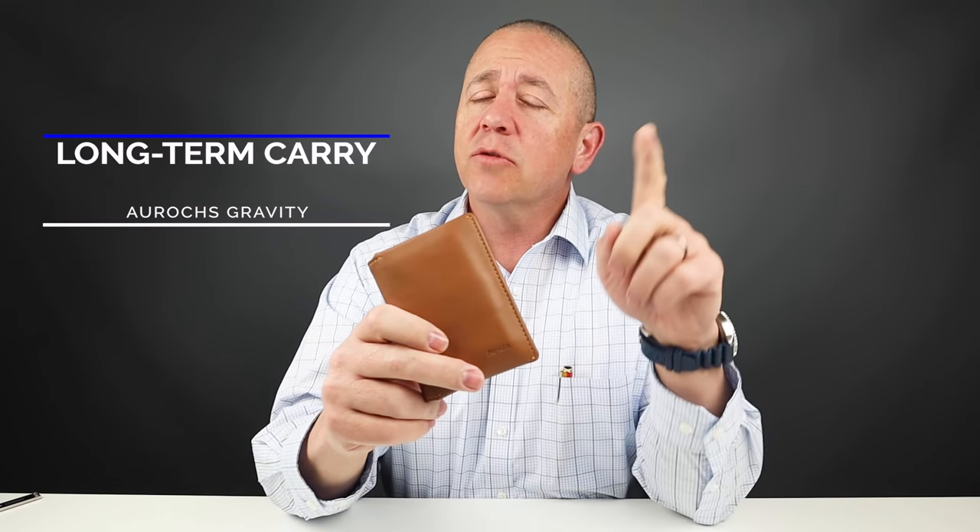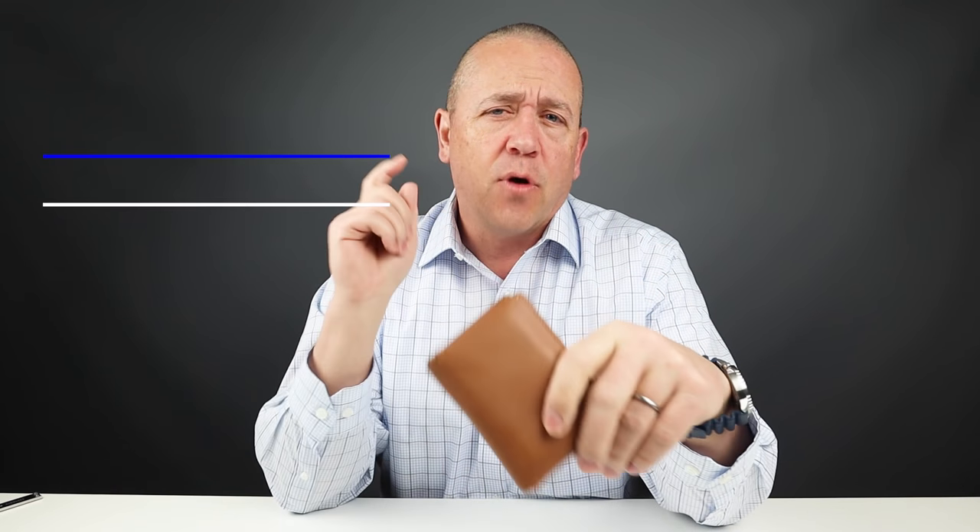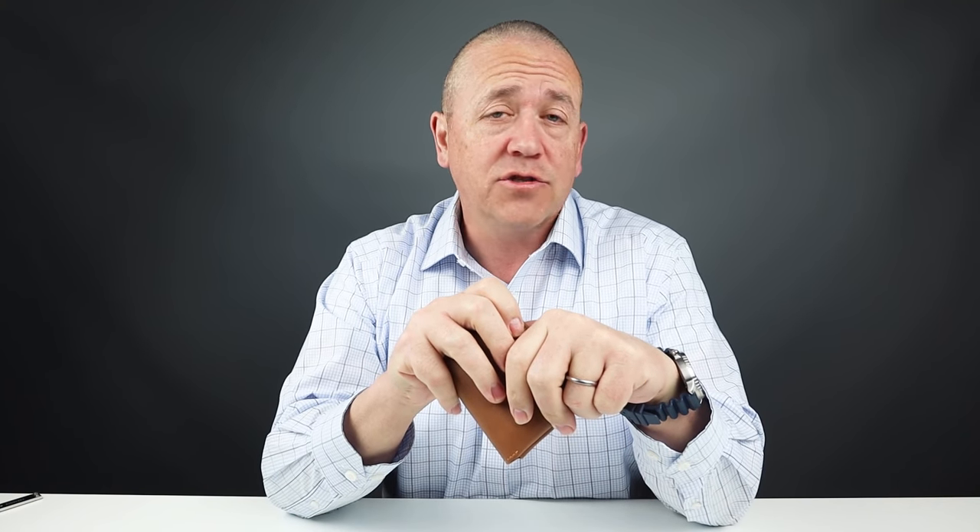Now today, we're going to take you through my long-term carry experience with the Arox Gravity Wallet. But before we get into my general likes, assessments, and dislikes, let's do a quick review of the features of the Arox Gravity.